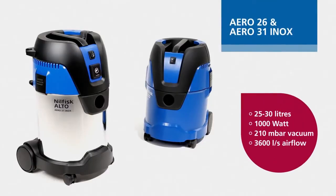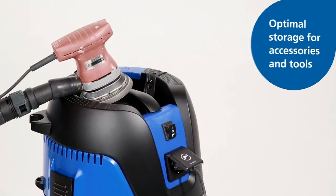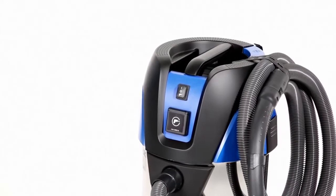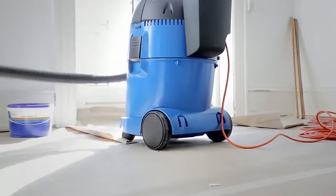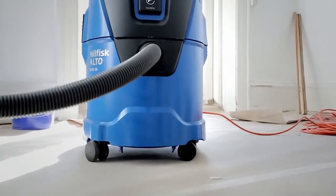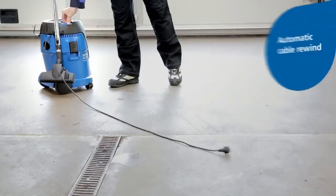Aero 26 and 31 INOX are our featured models, offering larger capacity and a focus on application and user needs. The new flat-top design offers optimal storage of tools during work, and a flexible rubber strap allows for easy and reliable hose storage. The robust container equipped with a bumper and large wheels also allows for optimal use and quality.